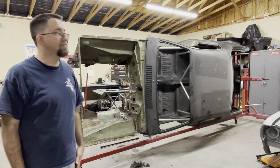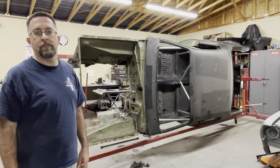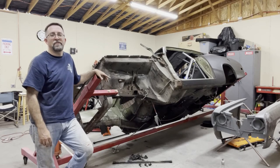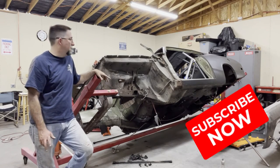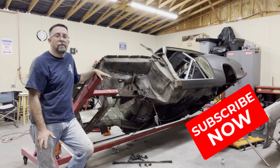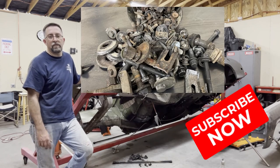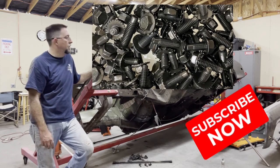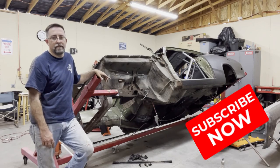It works nicely balanced and doesn't feel like it wants to spin around. That's it for this video — thanks for watching. Please remember to share, like, and subscribe if you like the content. Hope you find it helpful. Next week we will be getting into restoring hardware — rusty, crusty bolts back to new condition. Thanks so much for watching, see you on the next one.